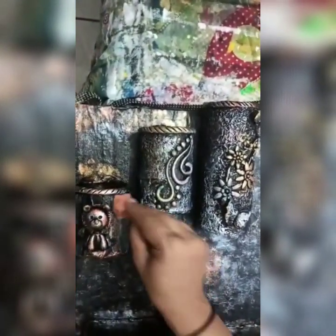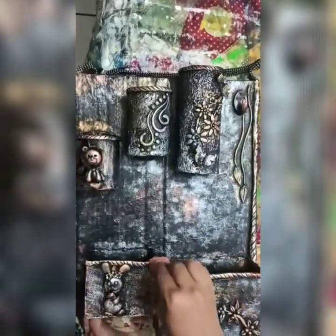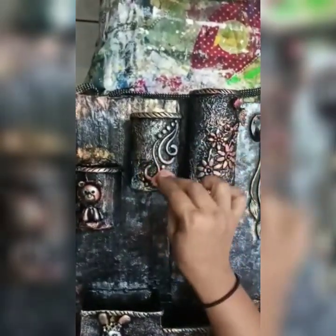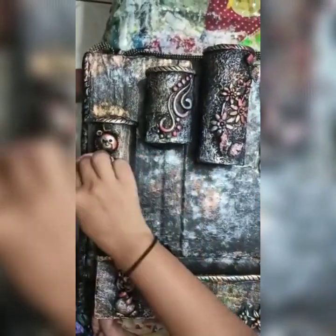Then we are going to use blue color and pink color. Now I am using pink color, specially for flowers, butterflies, and rabbit.